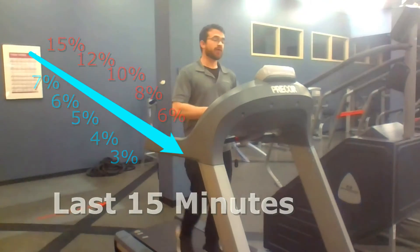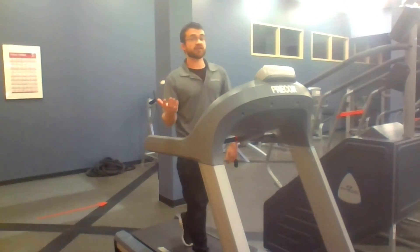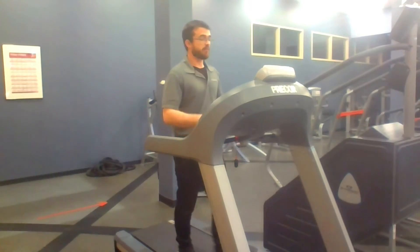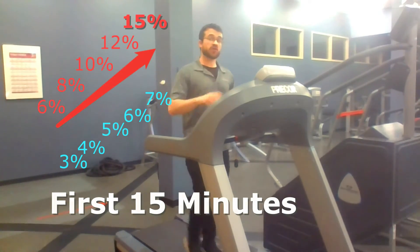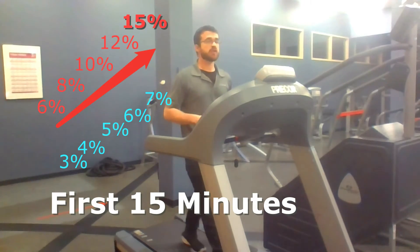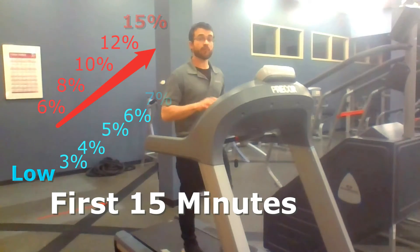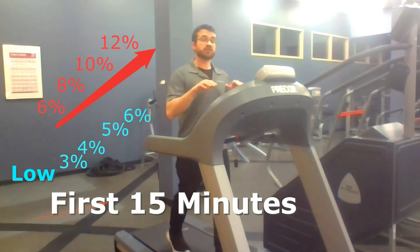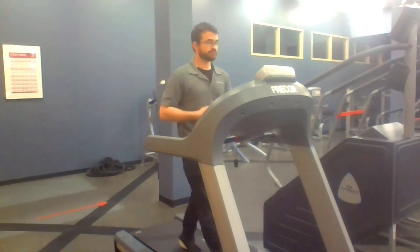Remember, the intent of this workout is to both challenge your heart and, more importantly, be safe. So if you feel at any point that our targeted heart rate is too much for you, take it back a set and you can stay there for the rest of the workout until it's time to decrease both the elevation and your maximum heart rate.